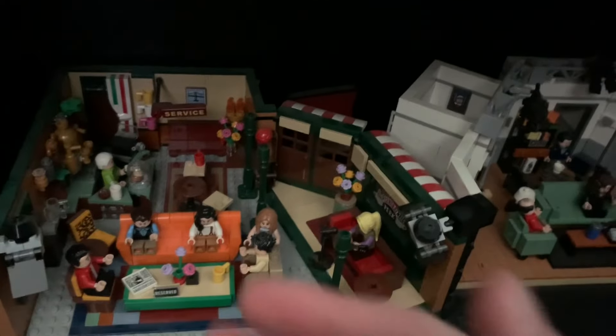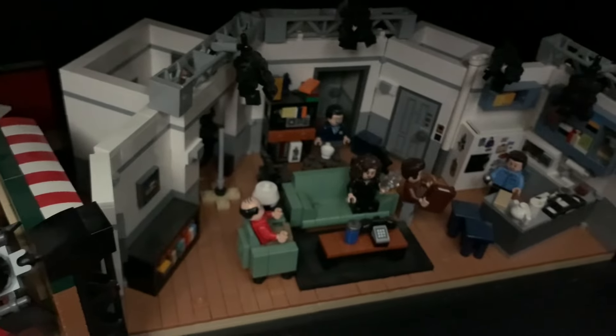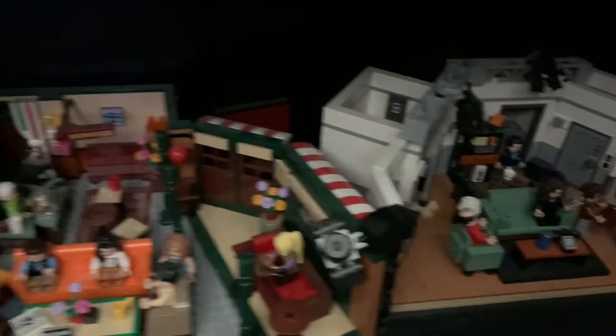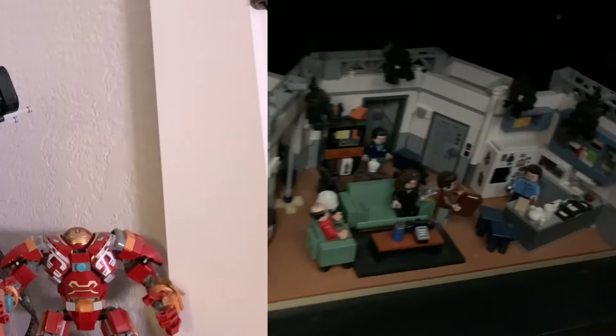On the very bottom here I have the sitcom sets. You can see we have the Central Perk Friends set as well as the Seinfeld set. I love both those shows, and I think these are both great display sets — I love how they just fit so great together.